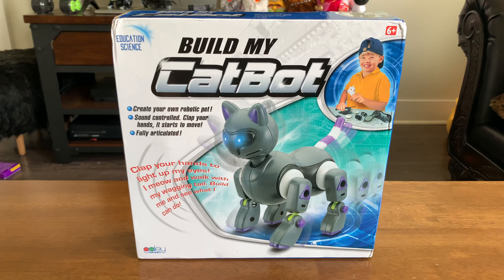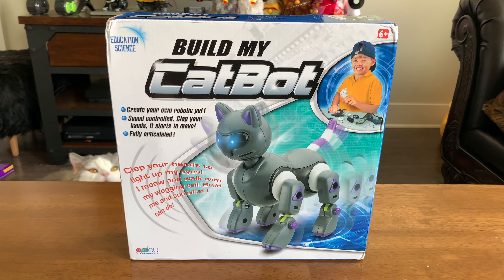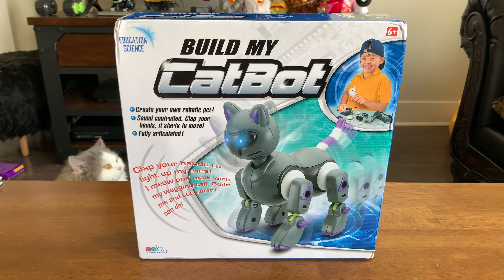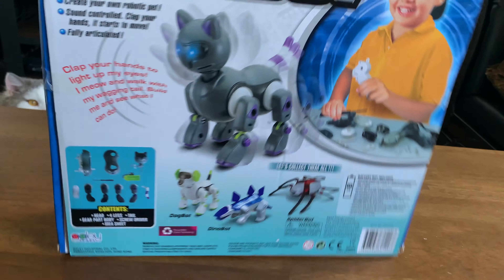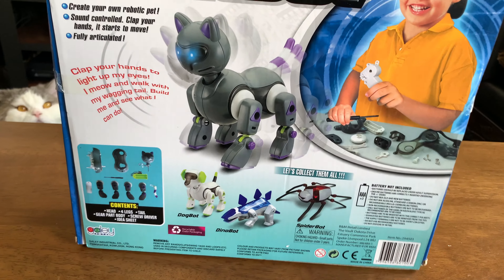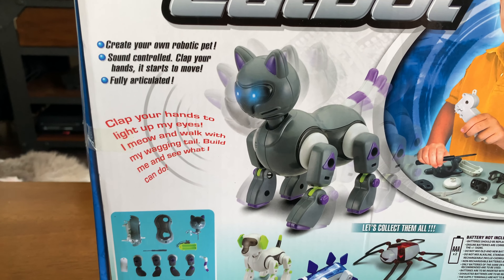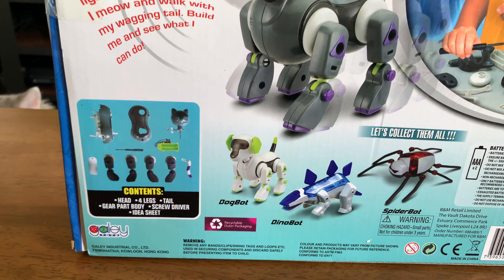I ordered this cat bot — they only seem to be available in the UK, so I ordered it from eBay. It actually has really terrible reviews, but it looked cool and it was inexpensive.